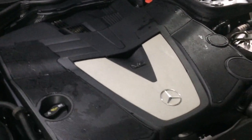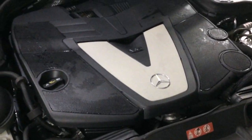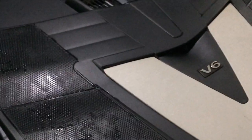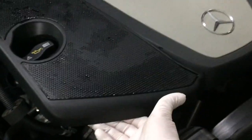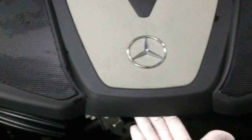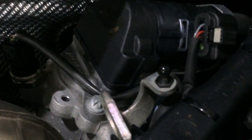To change the air filters on this car, you have to take off the plastic cover. You do that by popping it — pop, pop, pop — and then popping it from the rear as well. It has two prongs, one over here and one over there.